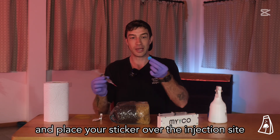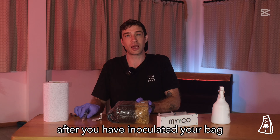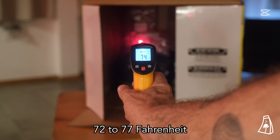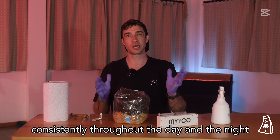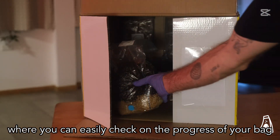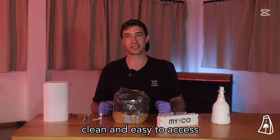Remove your needle and place your sticker over the injection site. After you have inoculated your bag, keep your bag in a temperature range of somewhere between 72 to 77 degrees Fahrenheit consistently throughout the day and the night. Store it somewhere where you can easily check on the progress of your bag, but a place which is isolated, clean, and easy to access.